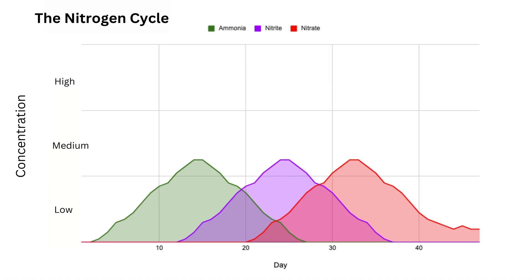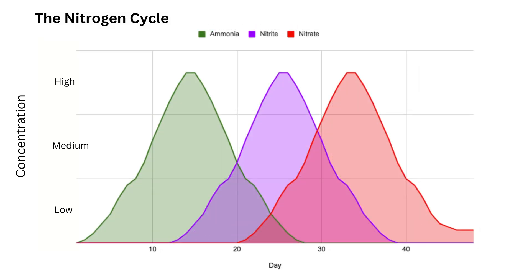While going through the cycling phase, aquariums will see a spike in ammonia followed by nitrites, then nitrates. Adding fish to your aquarium during the cycling phase will increase the amount of each chemical compound in your aquarium and could result in the death of your fish.